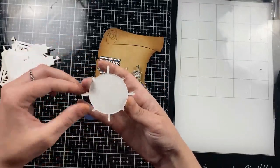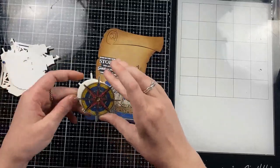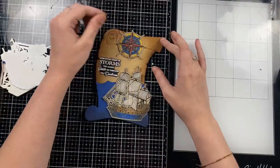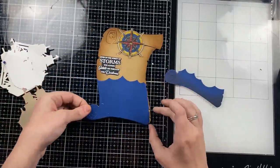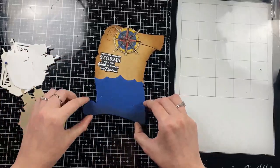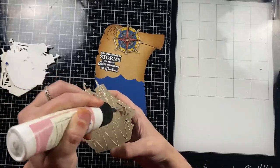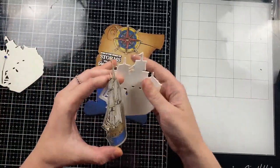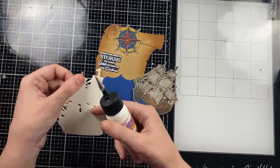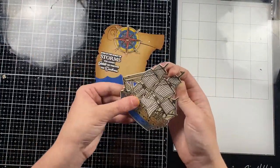I have to layer up my stamped images to pop them off the background — this is not necessary, you can also use foam tape, but I like that this is clean and I know it's going to go through the mail perfectly. Here are the waves. The bottom wave I did go over with Black Soot ink so there's a little more contrast, and I felt like that made my pirate ship stand out a bit more. I'm also going to pop that up with two heavyweight die cuts behind it. The die even cuts out the inner details of the boat, which is nice.